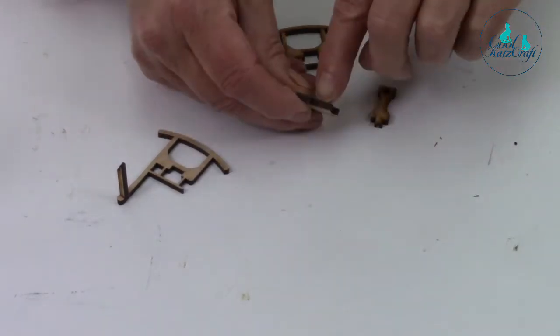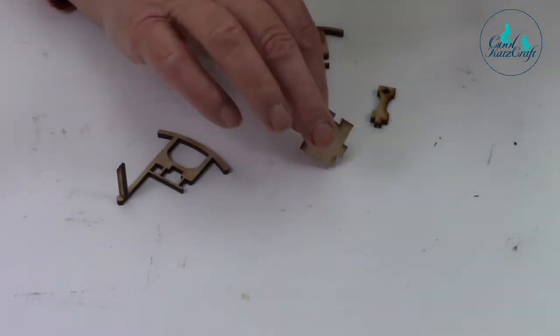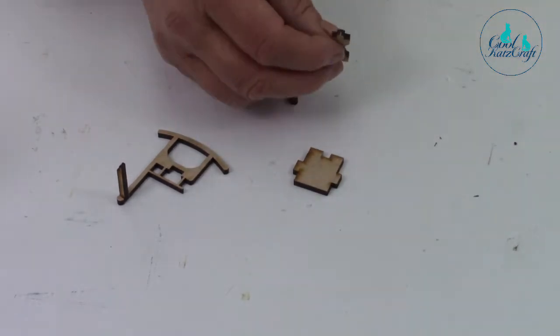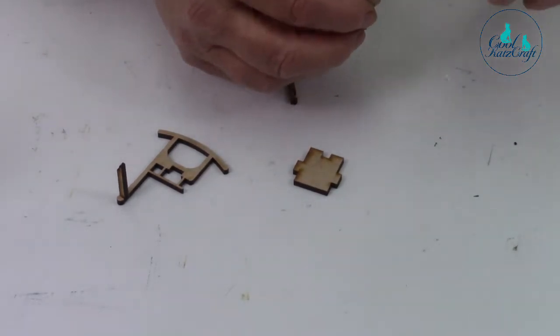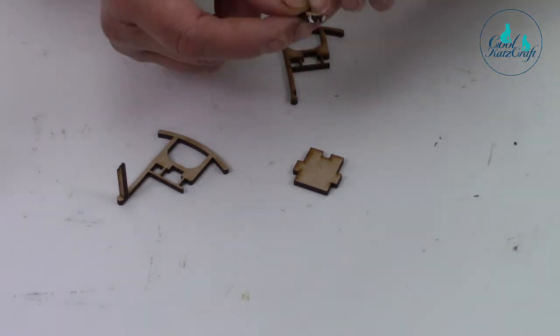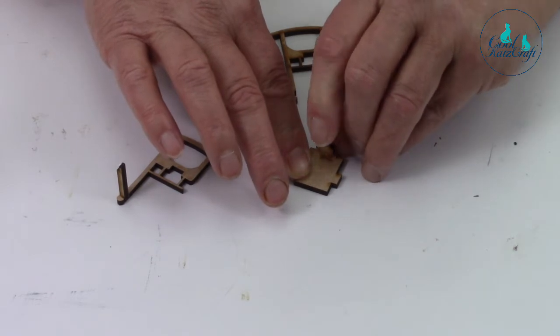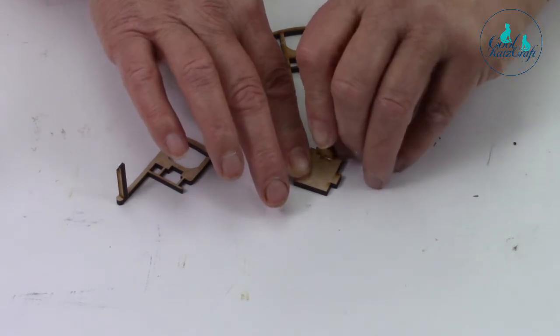I'll put a bit of glue on the inside there. If you're going to do lots of teeny tiny assembly bits, we have got our laser cut kit glue with a really fine point, but a cocktail stick is perfect for this. If you've got a speed one it's great. Then put that in and hold it just for a sec.